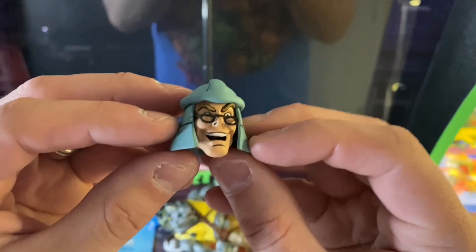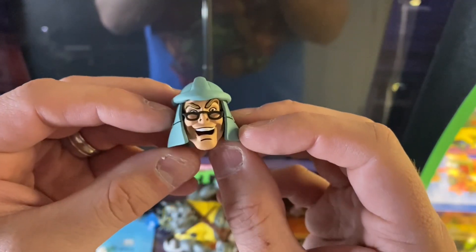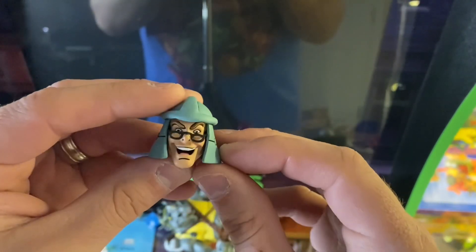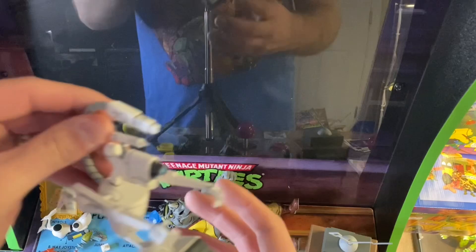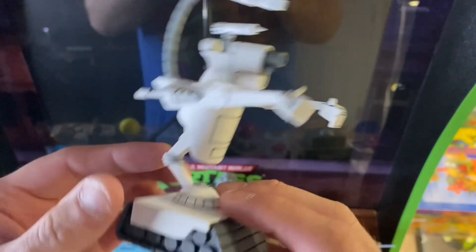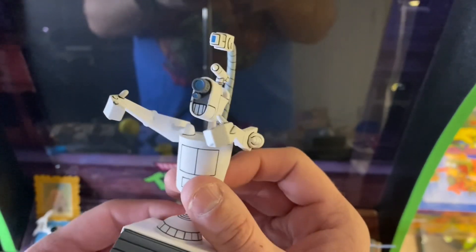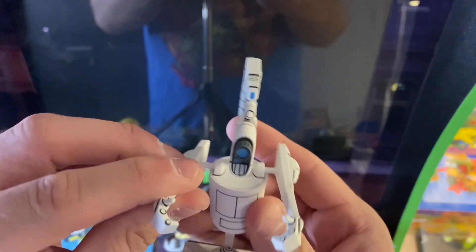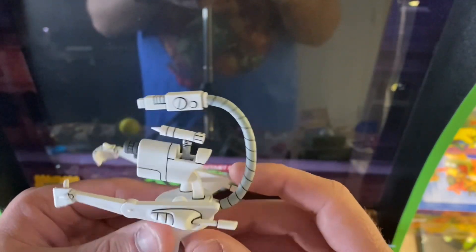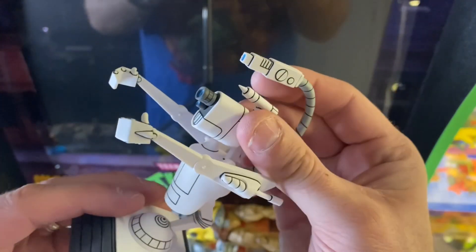We get Baxter's head wearing Shredder's helmet. We get Big Mac — it's one of my most exciting things that came in this accessory set. We just watched the episode recently with Big Mac. Pretty cool character.